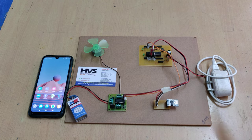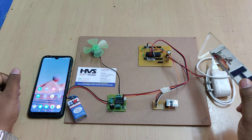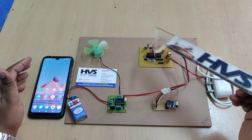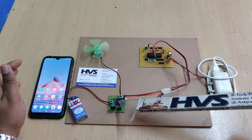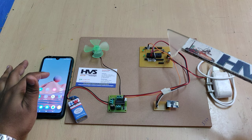Welcome to the project demonstration of DC motor speed and direction controlling using a mobile phone application through IoT. We are going to send commands to control the speed and direction of this DC motor, which has an operating voltage of nine volts, through the L293D motor driver.